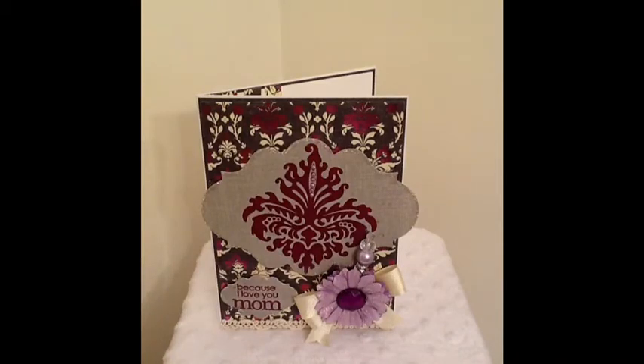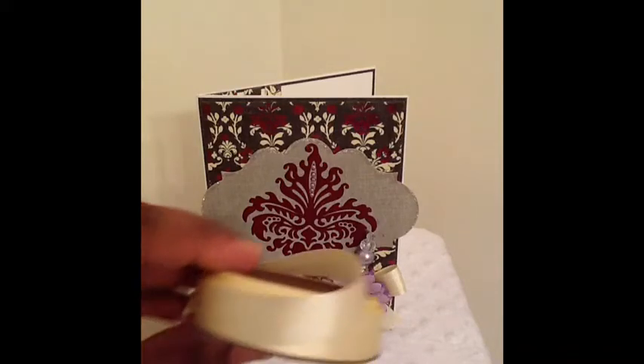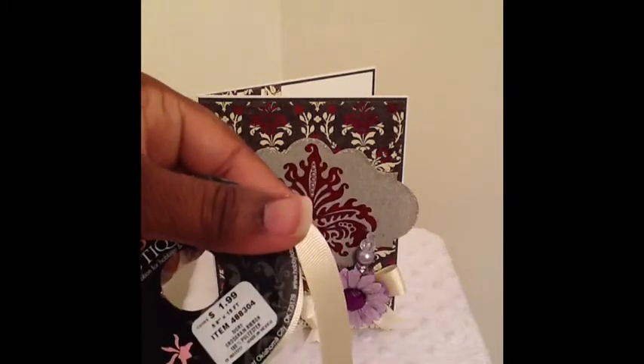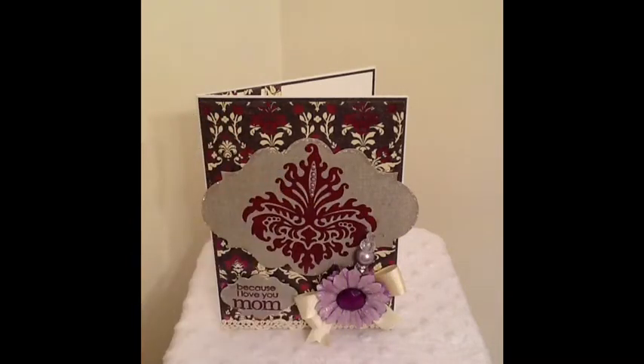I used some embossing powder by Lindy Stamp Gang and I used the Royal Burgundy Blue. I used this Grosgrain ribbon that I got — probably from Michaels or one of those. And I used this trim from Recollections, which came from Michaels.